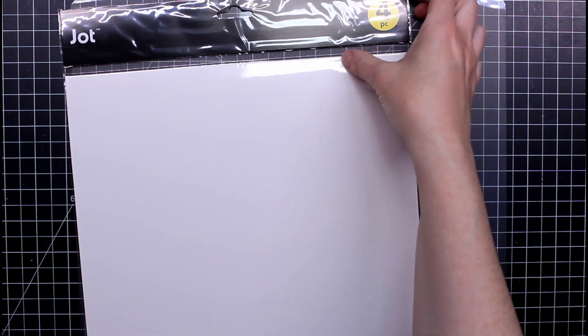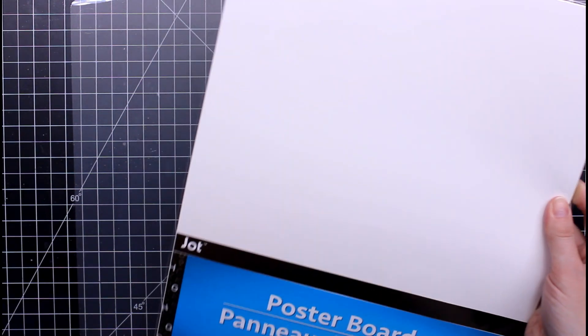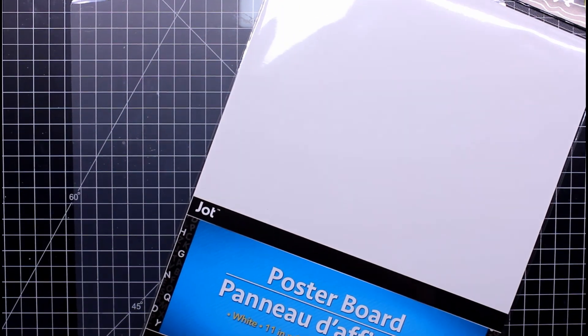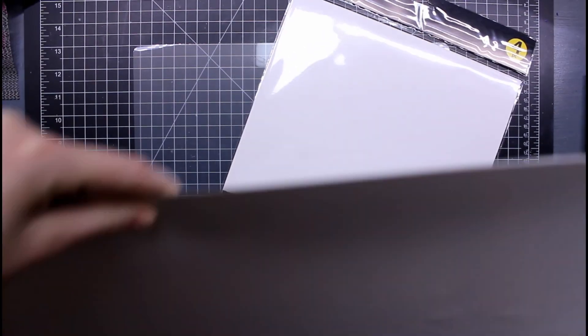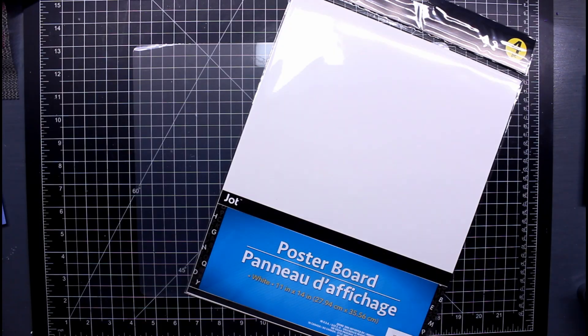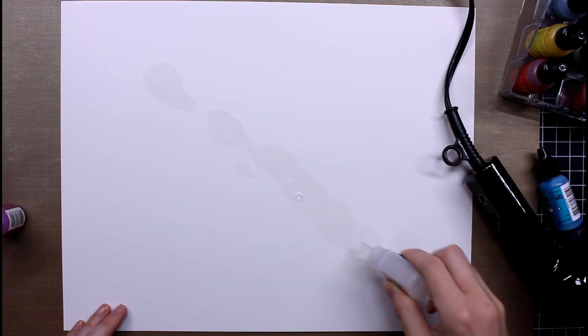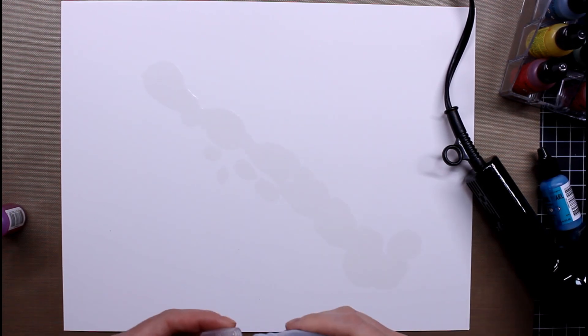Tried and true — I've shown this before but had to include it here. This is poster board, four to a pack, and I'm going to use it as an alternative to Yupo paper for alcohol inks. You can also get it in a monster size — a huge piece — which I'm actually going to use as a piece of art with my alcohol inks.